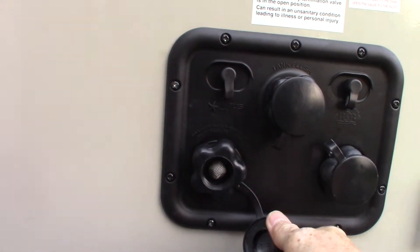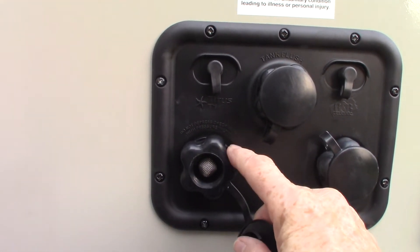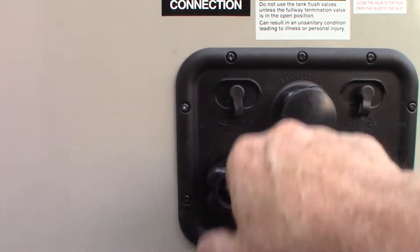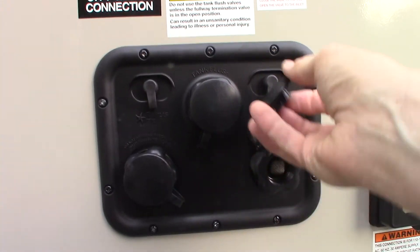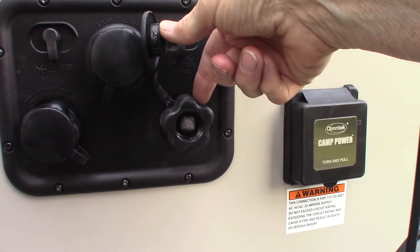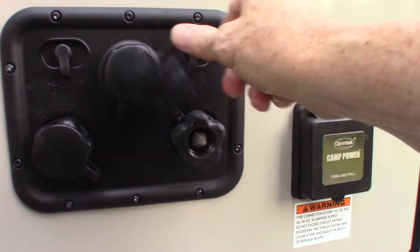This is your city water hookup right here — the most common way to get water to the trailer. This also has to do with winterizing: before it freezes in the winter or late fall, you can actually draw antifreeze through this port.